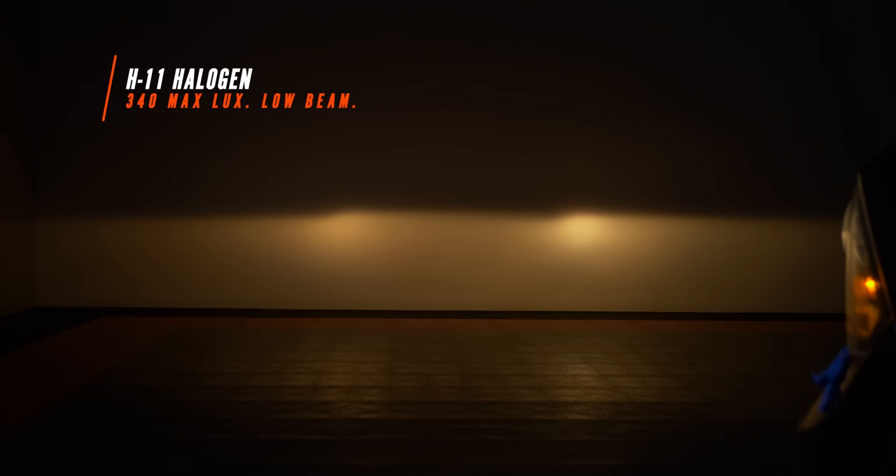This is what the stock beam pattern looks like against the wall with the H11 halogen bulb installed. The RAM projector lights have a really nice beam pattern from the factory. LED bulbs don't typically improve a beam pattern necessarily, so if we're starting with a good beam pattern and can just brighten it up, that is exactly what we're trying to do here. This came in at 340 lux. Lux is the most usable form of measurement when it comes to figuring out how bright a headlight is. 340 lux is pretty good — we've got an identifiable hotspot left and right. Let's see what we can do with an LED bulb.